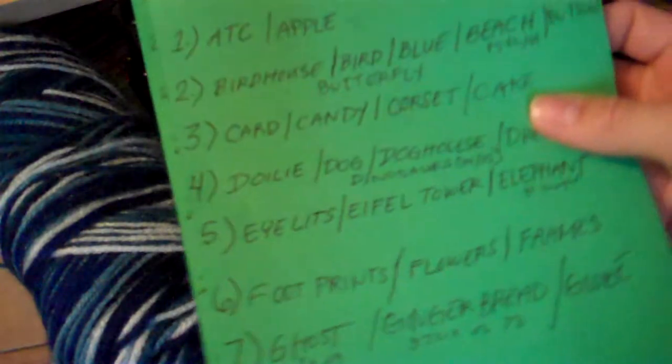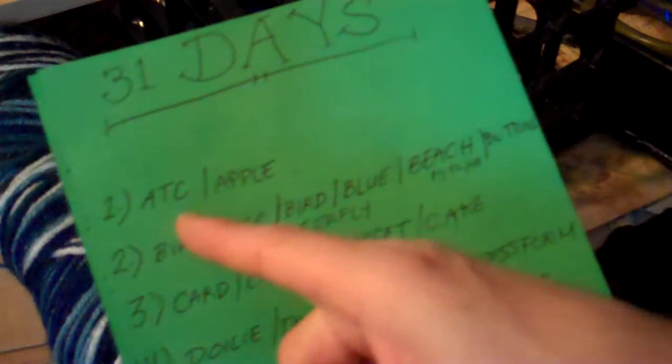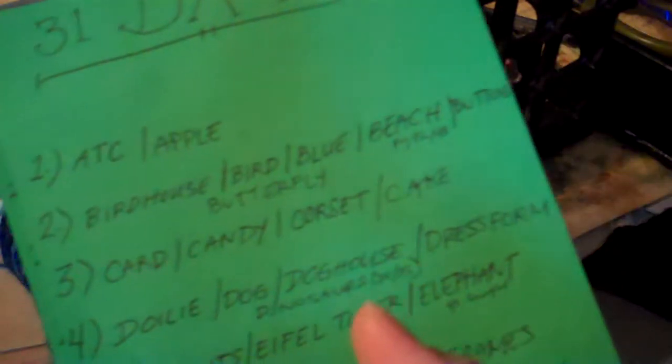I have my 31 days preview list. So far I started doing it with the alphabet: ATC, maybe an apple or something to do with an apple, a birdhouse, a bird, something blue, something beach, or buttons or butterflies — and so on. I've got this list going. I don't know yet about X, Y, Z, and I have all these other ones too. It's just a preview list.